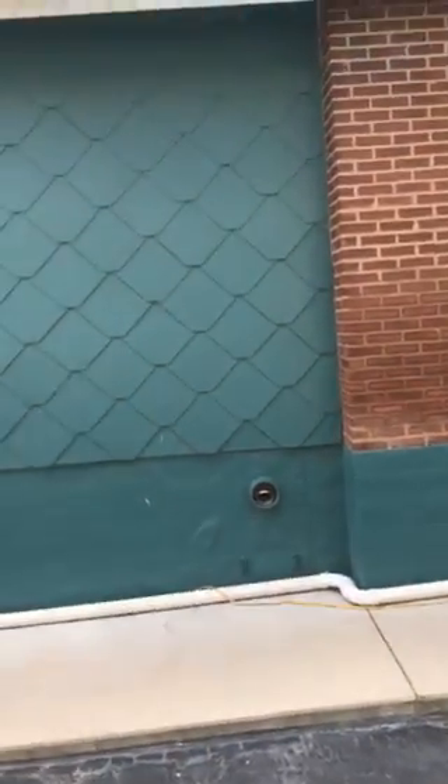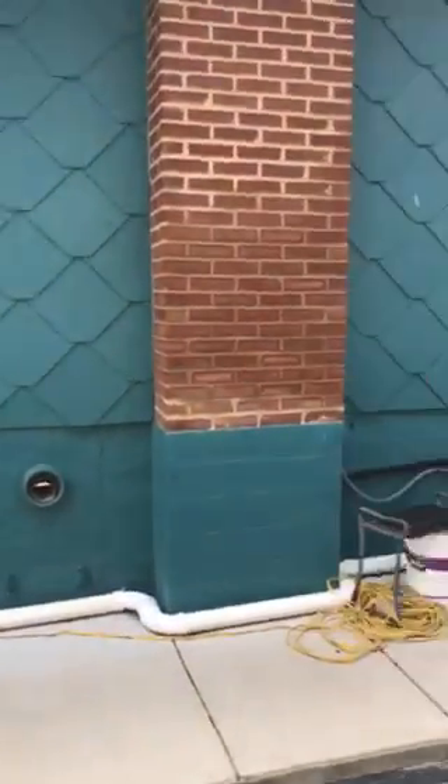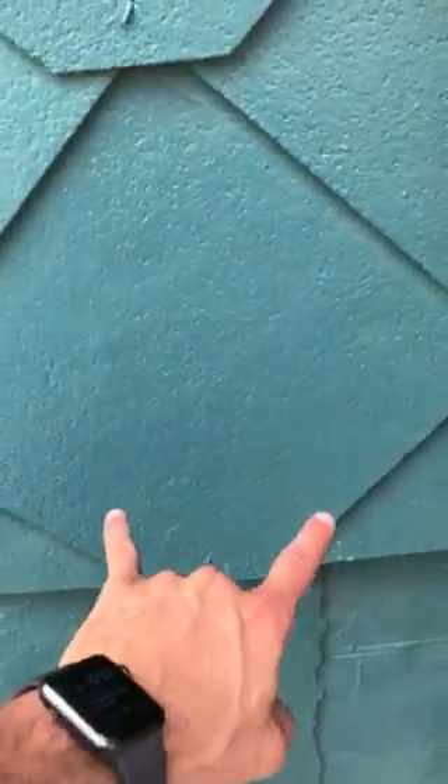Or the other option is high efficiency, going through the wall, depending on where the furnace is. Because if we want to use a concentric kit, we'll have to line up perfectly in the middle of one of these.